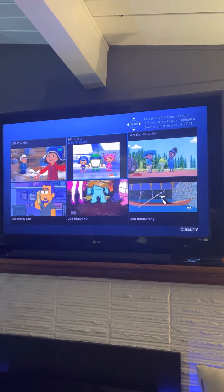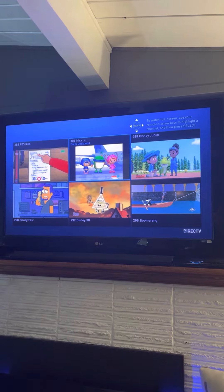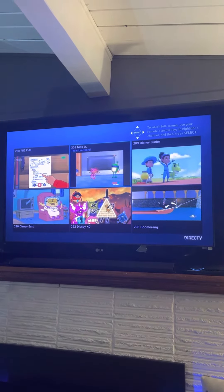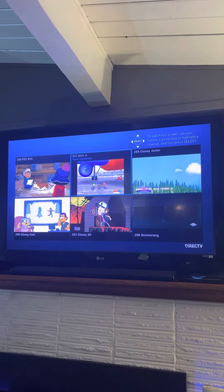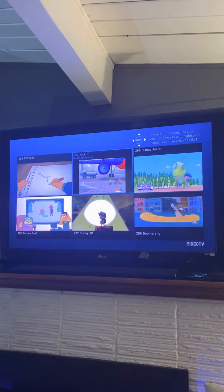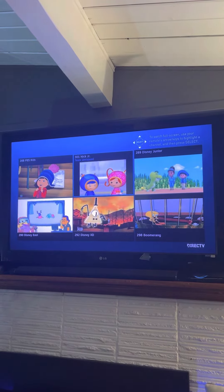First thing we need to do is fill the plane up with gas. Let's get outside to the plane! We are outside next to Andy's plane. And look, the gas truck is right there. Great, now we can fill the plane with gas.